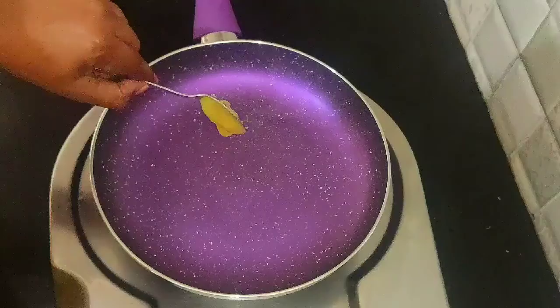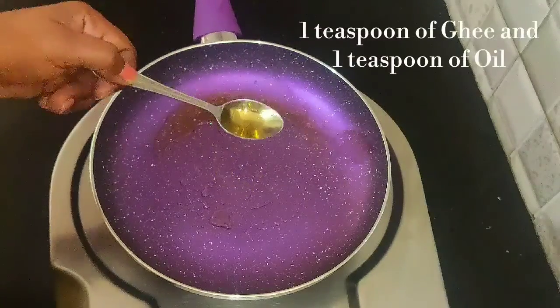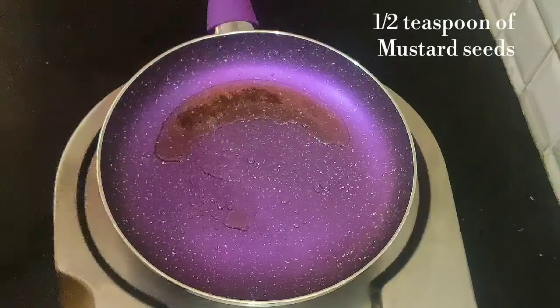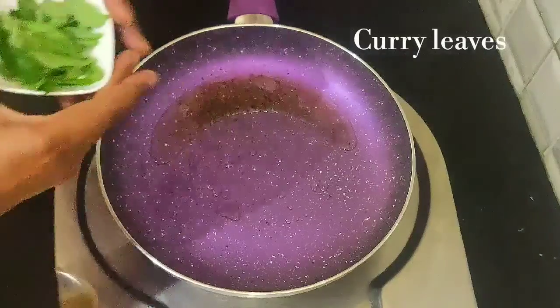After cooking, put it in a pan and add 1 teaspoon of cream. Put it in a bowl and add some pieces.